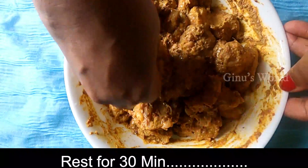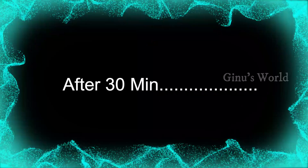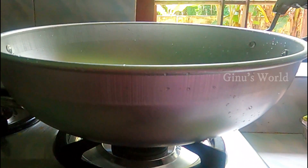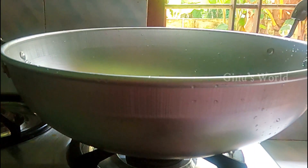Now we mix the chicken pieces together and marinate for 30 minutes. The chicken marination is done.